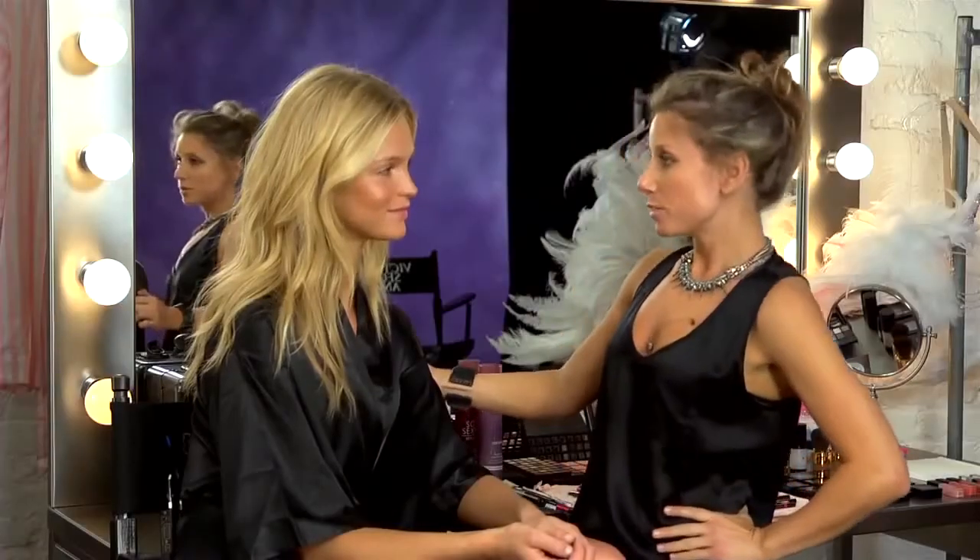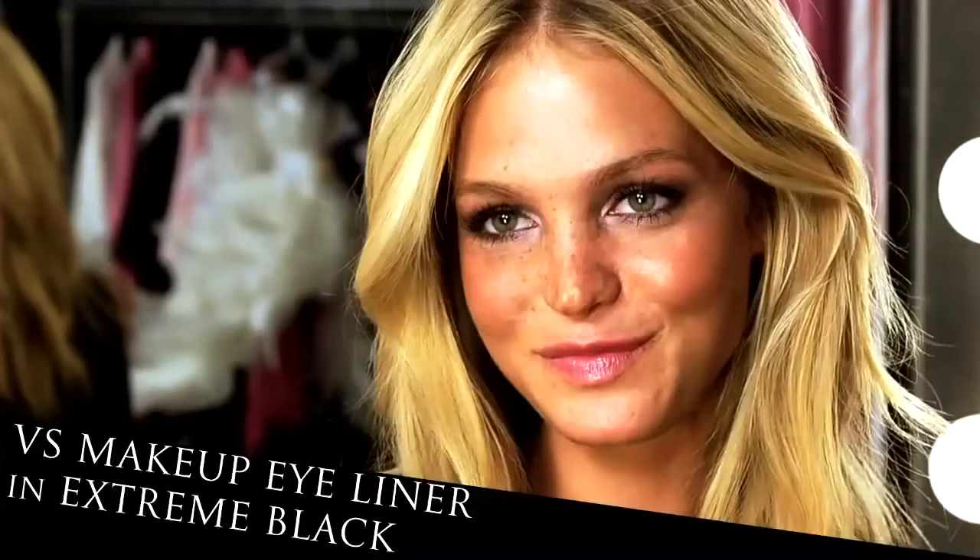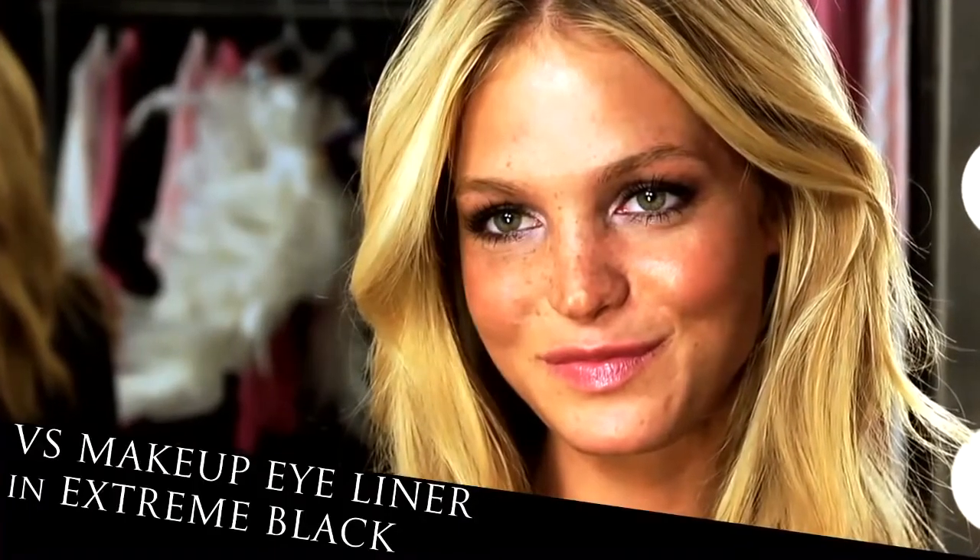Now that we've completed her gorgeous glowing skin, we're going to move into her eyes. I'm going to start with this black pencil.